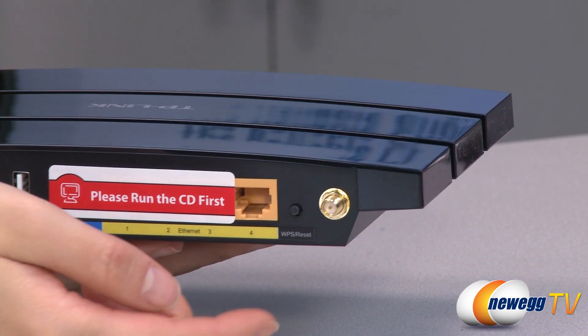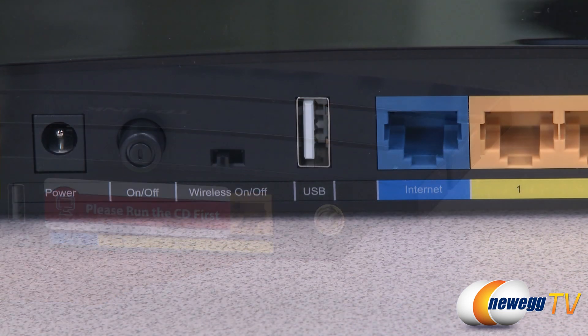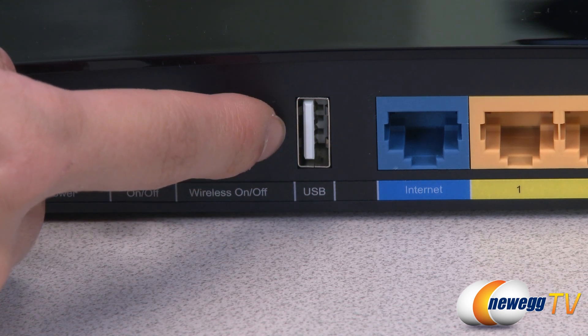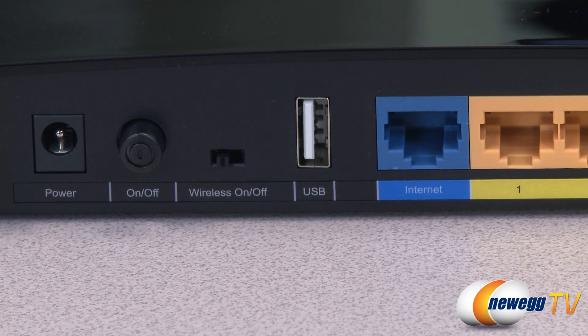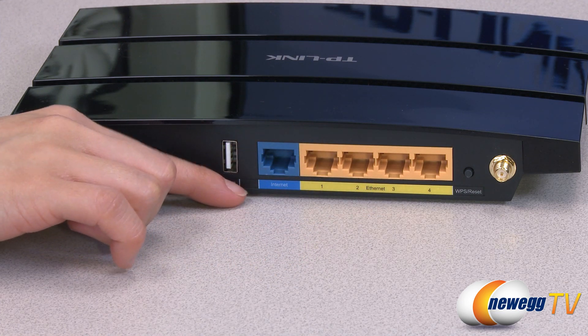Simply connect and secure the router with WPA encryption by pressing the WPS button. Use the TL-WDR-3500 as a media sharing center with its included USB 2.0 port and connect printers, files, and media to different computers. You can also use the device's FTP server to share files while you're away from your home network.